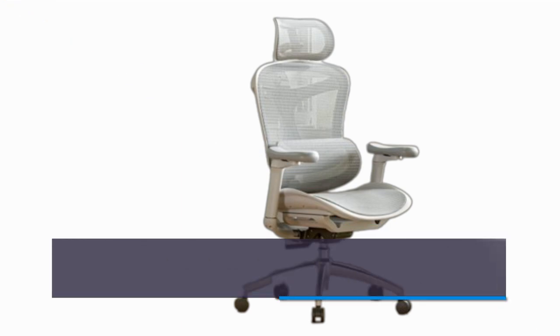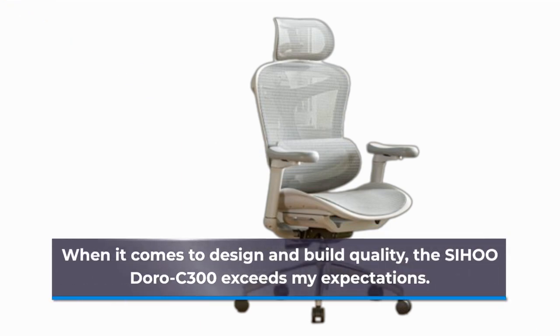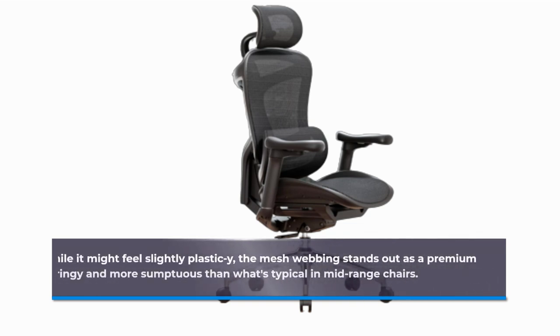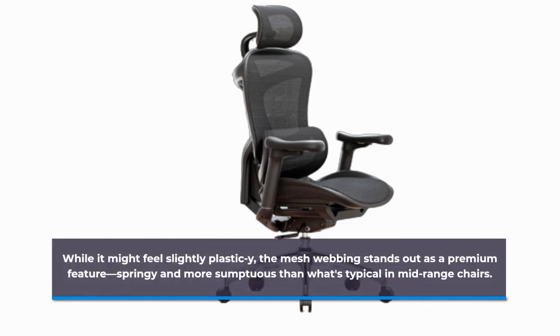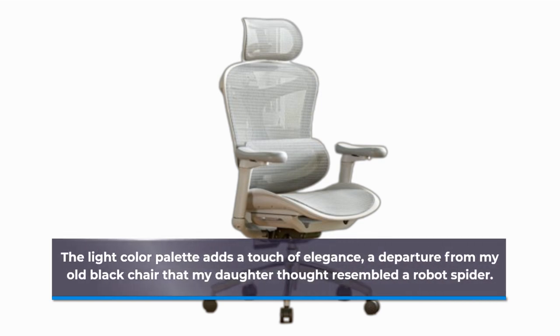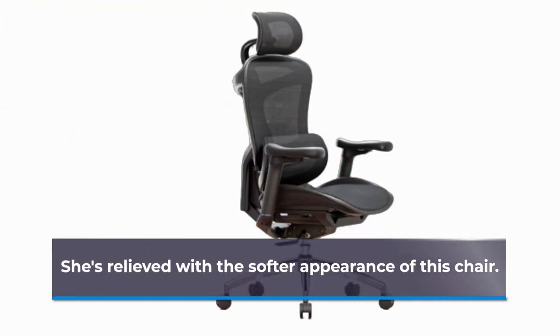When it comes to design and build quality, the SIHOO Doro C300 exceeds my expectations. While it might feel slightly plastic-y, the mesh webbing stands out as a premium feature, springy and more sumptuous than what's typical in mid-range chairs. The light color palette adds a touch of elegance, a departure from my old black chair that my daughter thought resembled a robot spider. She's relieved with the softer appearance of this chair.